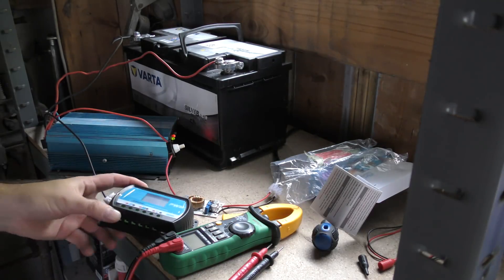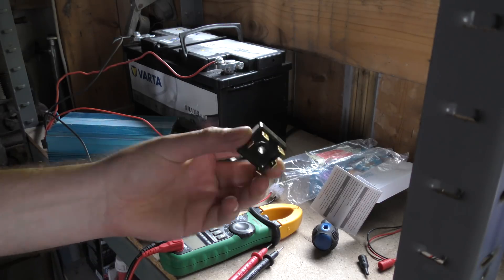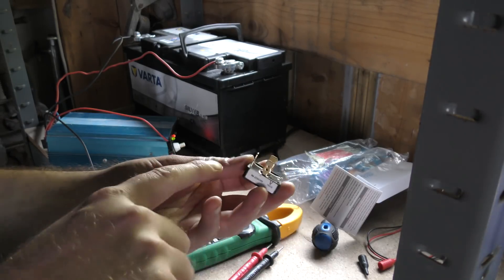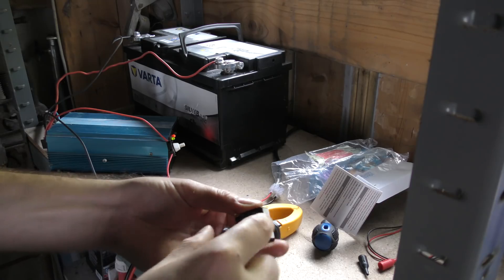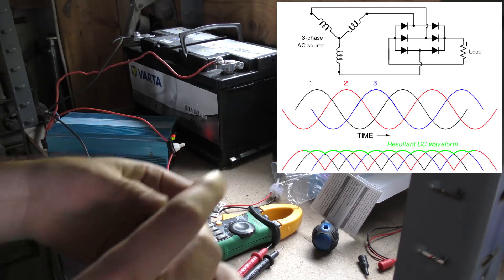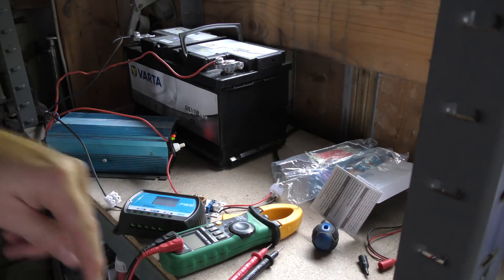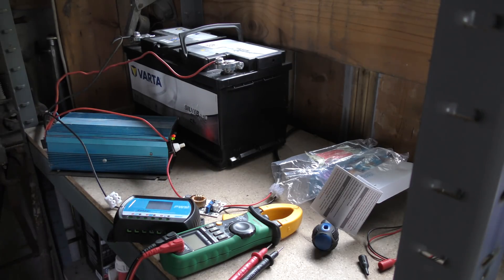This charge controller does not have an input port for the windmill, so the windmill will have to go through a three-phase rectifier. The windmill has three phases, and the way this rectifier works is you put each of the three windmill phases on the three AC inputs, and you get plus and minus DC out of that. It takes that sinusoidal waveform and converts it into a DC plus and minus. So we're going to put that on the windmill and then feed it into the charge controller together with the solar panels.